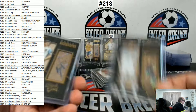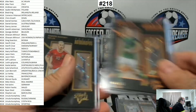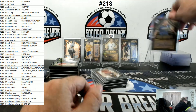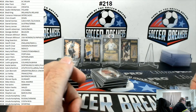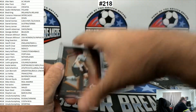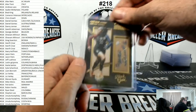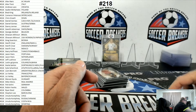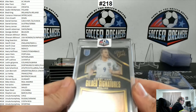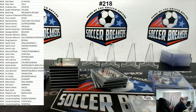Autographs: we've got Skrtel, Dyer, Davis to 99, and Ramsey. Edin Dzeko autograph. De Bruyne to 99. Oscar. Crystal Dunn. The big winner: Harry Kane 96 of 99, which also took the Jersey Palooza spot.